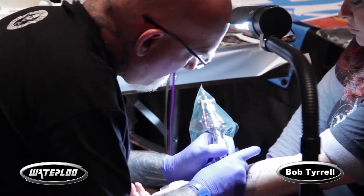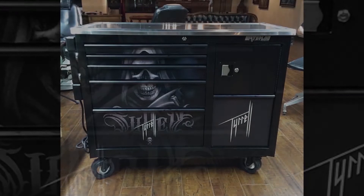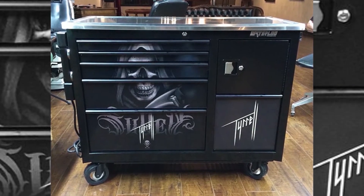Any tattooers out there who want the ultimate workstation — they're made specifically for tattooing. They're just the ultimate, man. They're killer. I wish I had a picture of mine right here to show you, but if you go to my Instagram, you can see my workstation — I have a picture of it. They're amazing. And they're not that expensive, man. They're awesome.